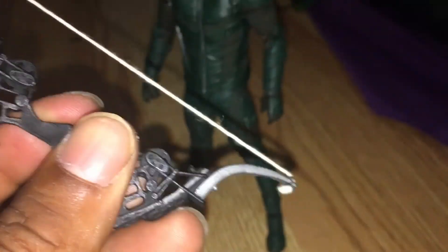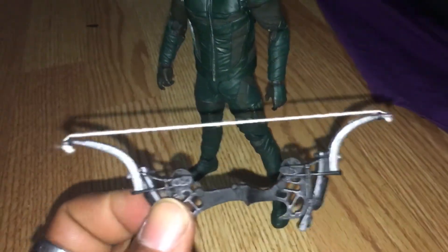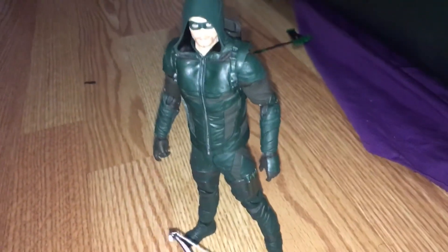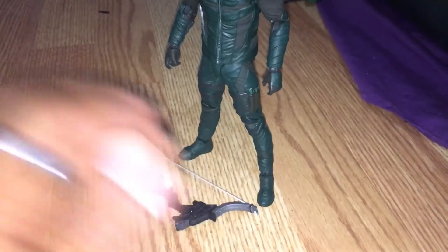Came out okay. Nothing broken, and it bends really good. Alright guys, I hope you guys have any luck customizing his bow. You guys have a good one. God bless. Bye — gotta be safe.